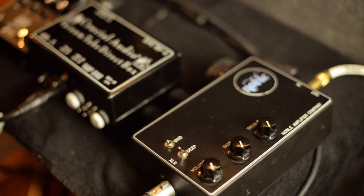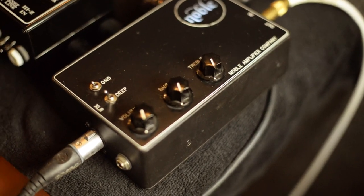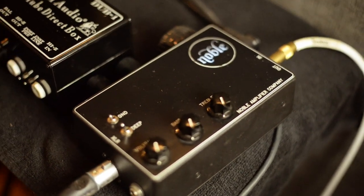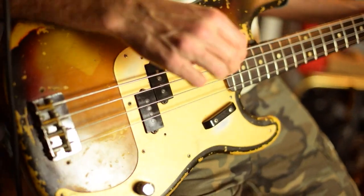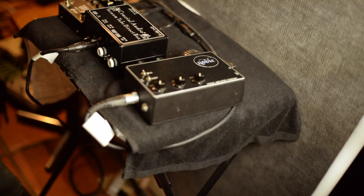So here's the Noble just kind of doing its sweet thing. Now let's switch over to the Crucial Audio Dub 1 — that's the next DI. So here's your high Z in.